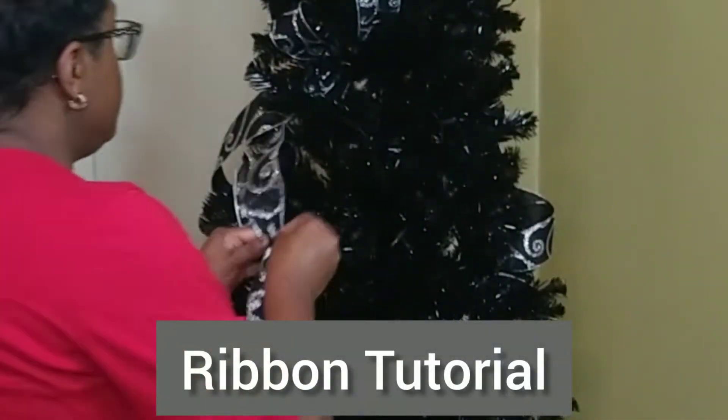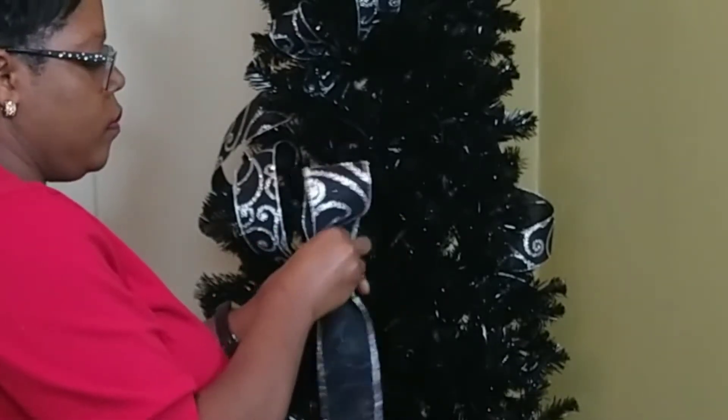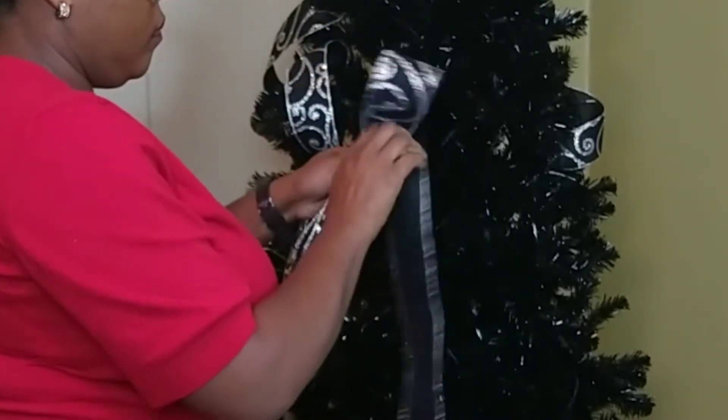The first thing I like to do is add ribbon. Do you see me here scrunching? I made a tail. I'm making the very first loop. I'm going to scrunch again, flip it to the back side, and then bring it straight up to make a bow. That last working ribbon, I'm going to turn it around and see the pretty side.